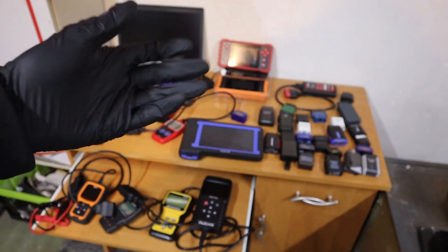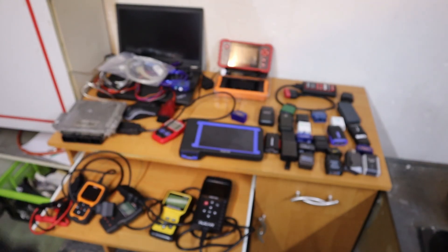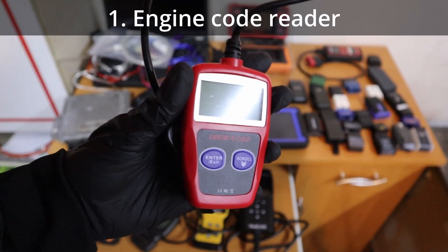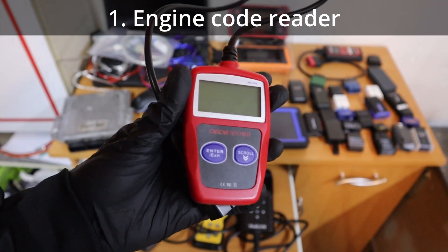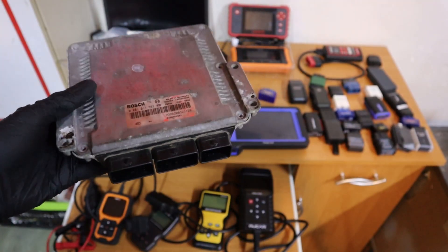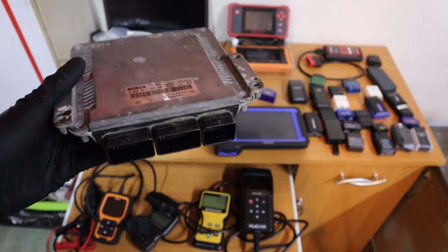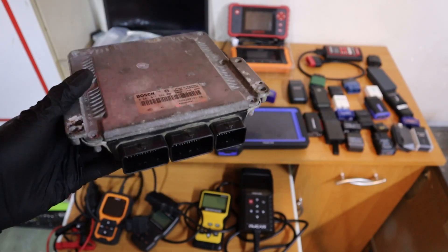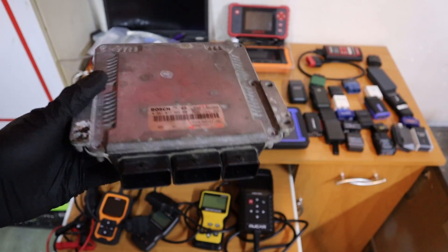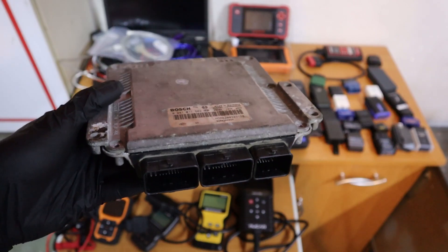Type number 1 is the engine code reader — a very simple OBD2 scanner. It works only with the engine control module. In a modern car you can have 20-30 modules: ABS module, radio module, transmission module, door module — there are dozens of modules in newer cars.